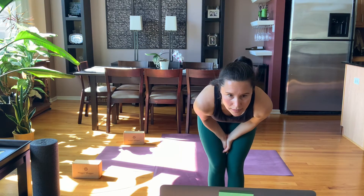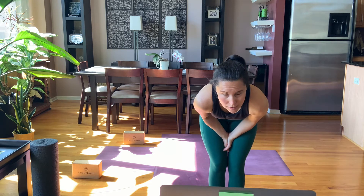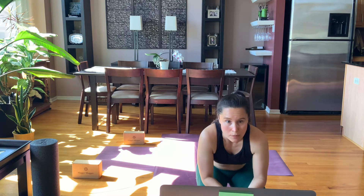Very nice here. As gracefully as you can, come back to a table pose, give yourself a moment — maybe even take a child's pose for just a breath. And then we'll set up for the second side: repeat what you did on the other side as long as it's okay in your body today.